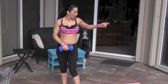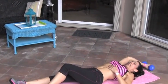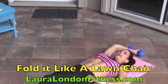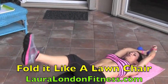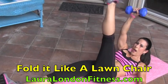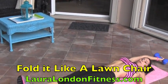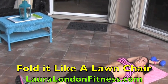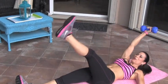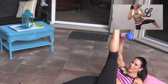Alright, last one. We're getting down on the mat here. This is one of my favorite exercises. Sometimes I do this on top of a BOSU for a little added challenge. We're going to take our opposite leg to our opposite arm and they're going to meet in the middle. One, nice and straight. Two. I call it fold it like a lawn chair.